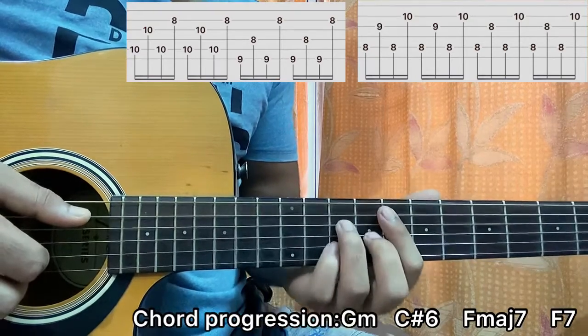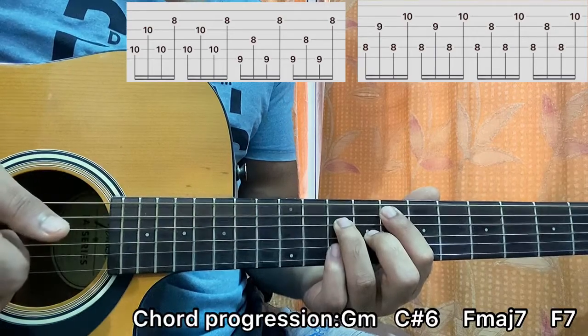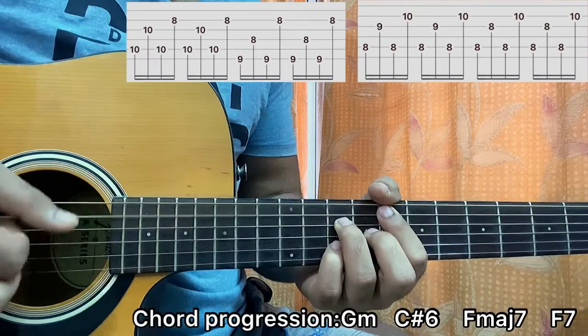After that I go to the F major 7 chord. I have A8, D10, G9, B10. I'll play A, G, A, B — repeat. A, G, A, B.